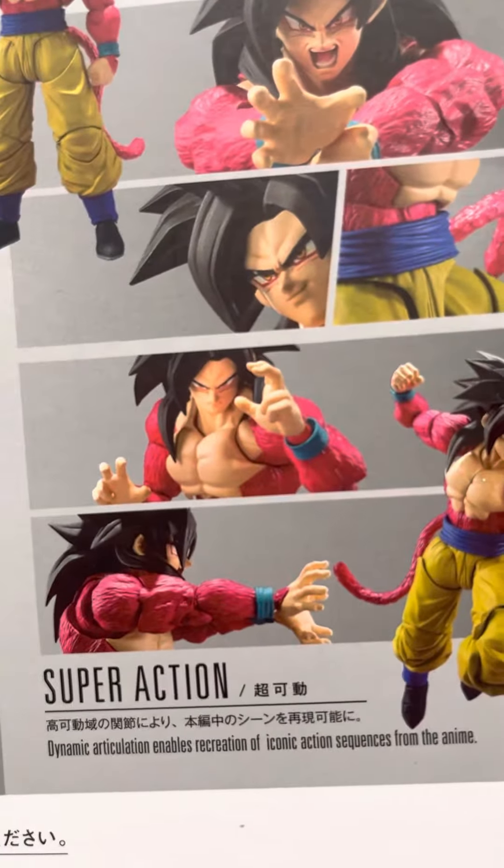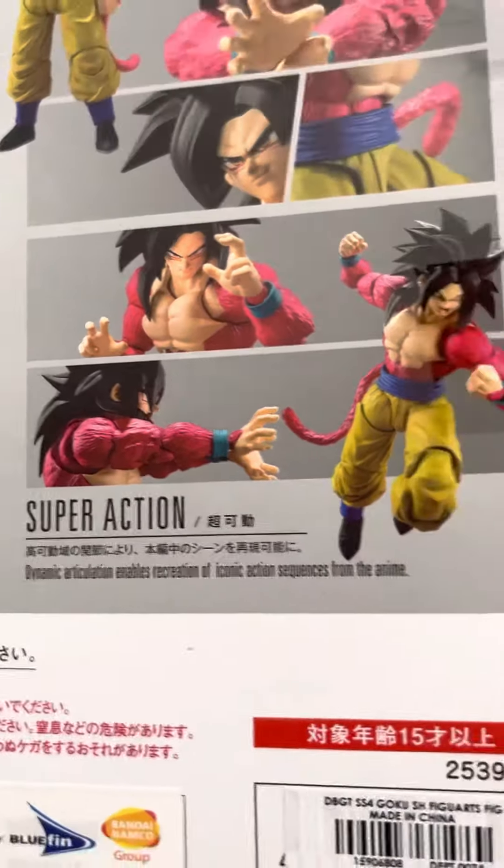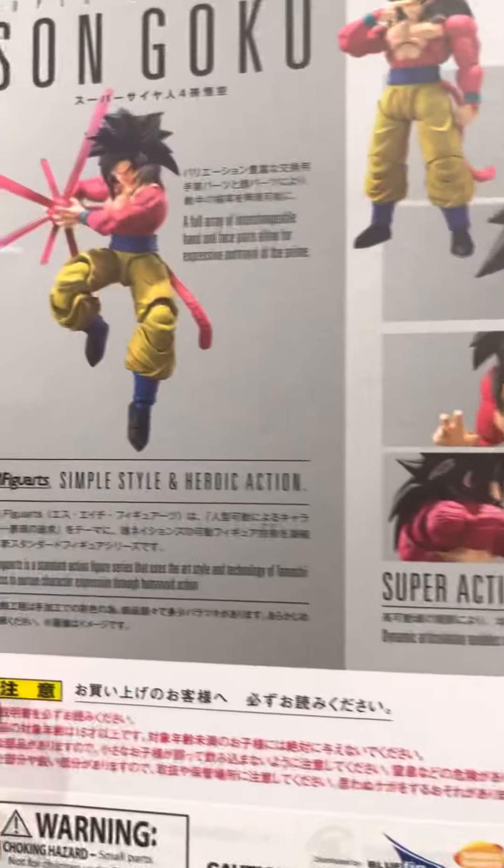I like him with the Instant Transmission pose and the Kamehameha. He looks happy and ready to fight. Pretty awesome indeed.